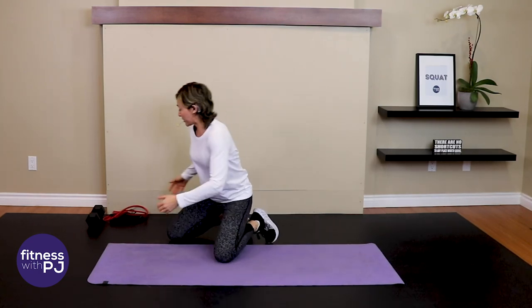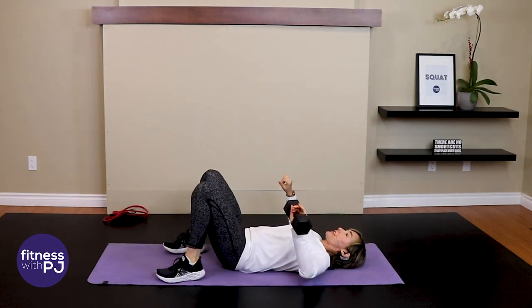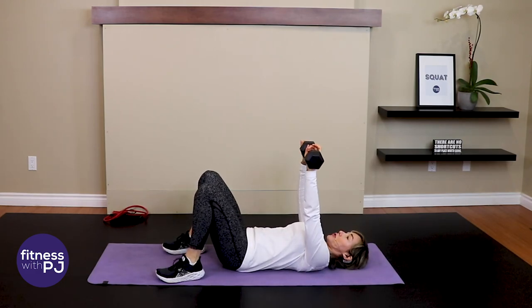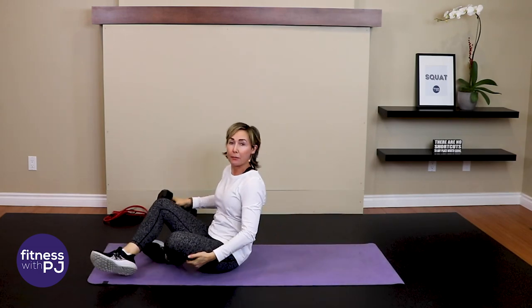Other movement patterns that might be uncomfortable are weight-bearing on the wrists — I've done a video on that which I'll link below. Pushups and mountain climbers: if you have osteoporosis, you might have bone loss in the wrists and that might be uncomfortable. So feel free to go down onto the forearms, or for pushups, sub in a chest press using dumbbells. Get yourself set up and do your chest press pattern with dumbbells while a workout video is doing a pushup.